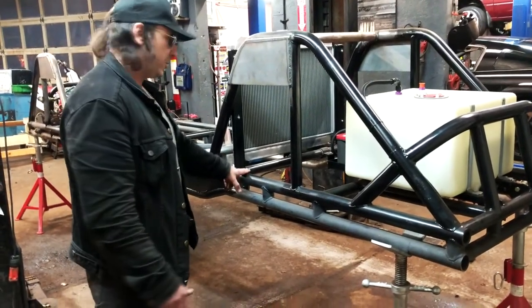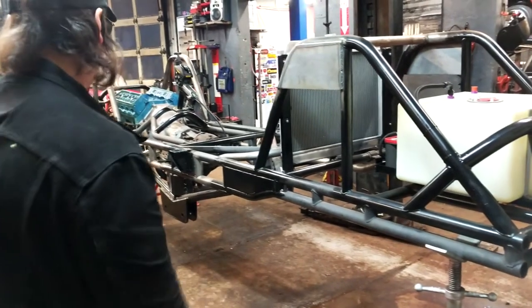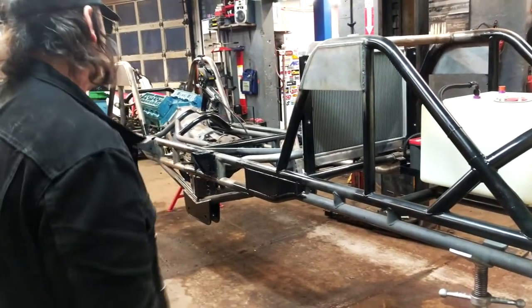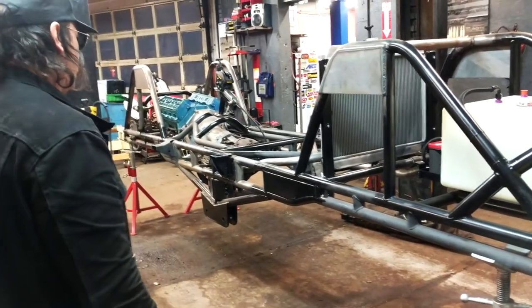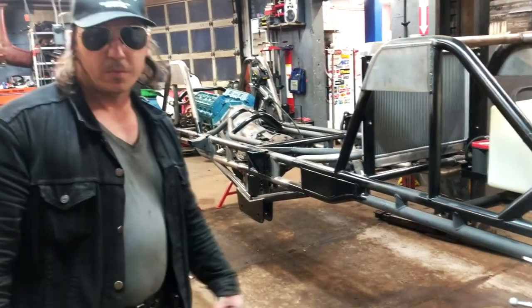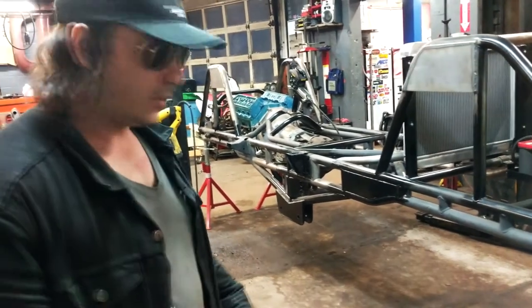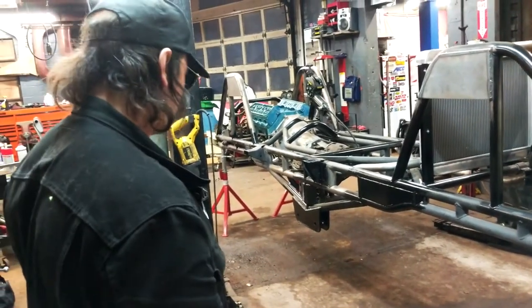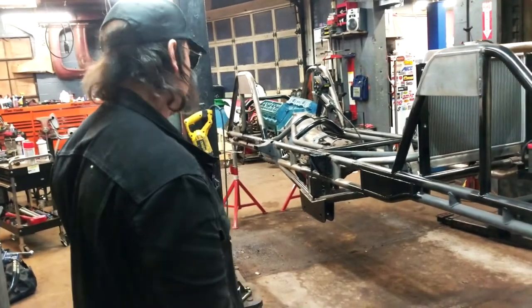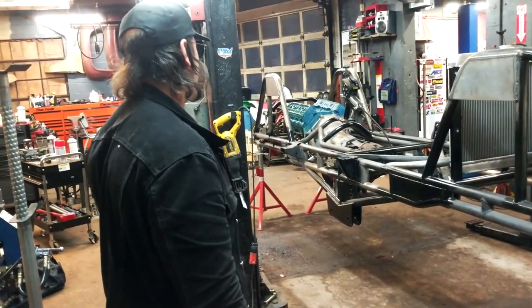Originally I was going to do this truck rear-engine, which is actually very common in an application like this. Is it just because of weight distribution? Yeah, weight distribution, but when the truck's in the air, if you gas it or hit the brakes, the inertia of the tires far exceeds the weight of the engine. So I found it better to put the engine up front.